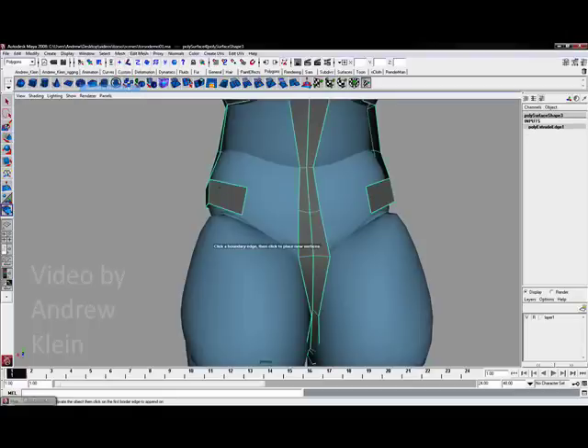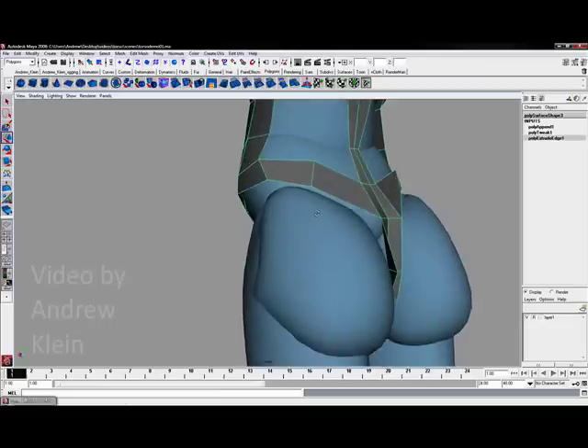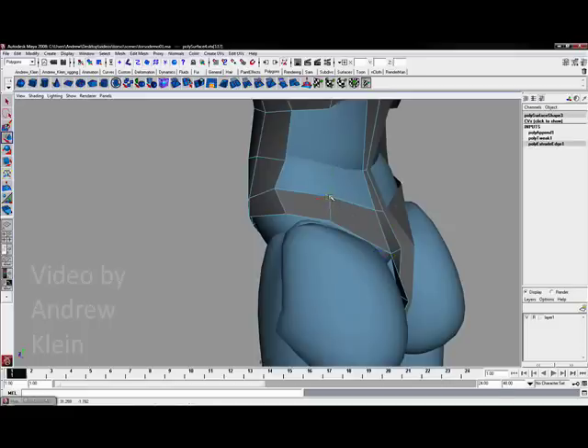I am going to get the append polygon tool and jump straight across to complete this section pretty quickly. We are going to make one more edge loop here in just a second and that is going to finalize this.